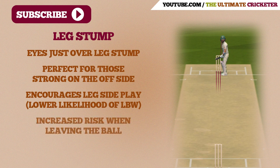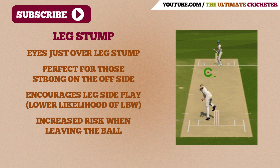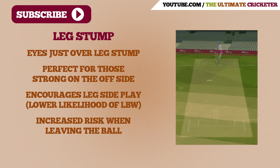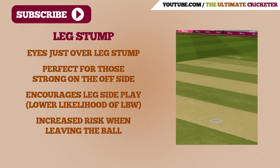However, this position has an increased risk when leaving the ball, because the batsman needs to make sure he knows where the off stump is at all times. This guard is great for batsmen who like to play primarily on the offside, and it minimises your chances of being out LBW if you have more of your stumps visible and your legs are outside the line of the stumps.